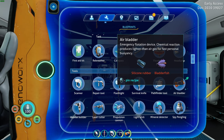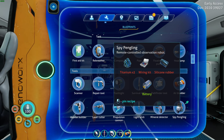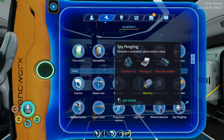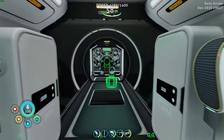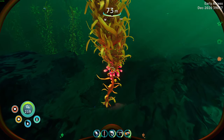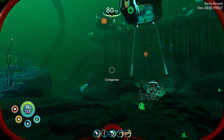We got the pathfinder tool — I don't feel like I need it. We could make a spy pingling — maybe we should, and we can put it into the sea truck. We're going to need a battery, two titanium, a wiring kit, and silicon rubber. That sound is our shark outside eating things. I have seriously considered killing him — I haven't decided.